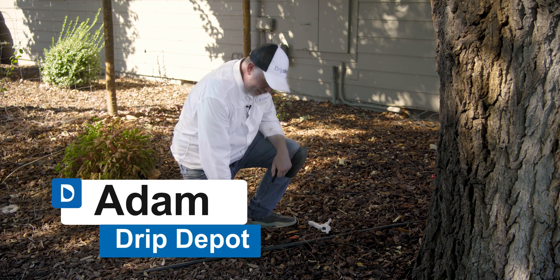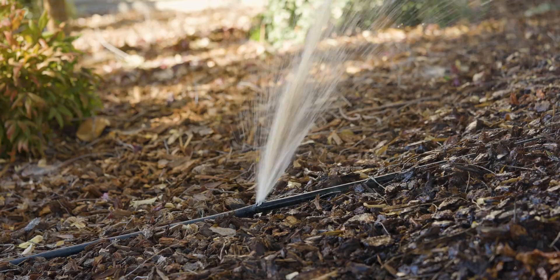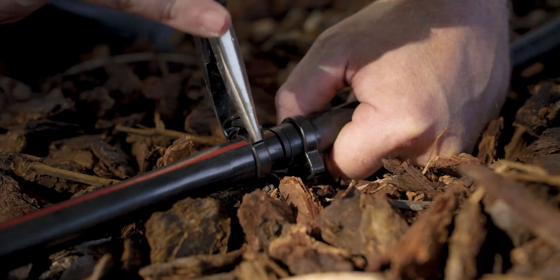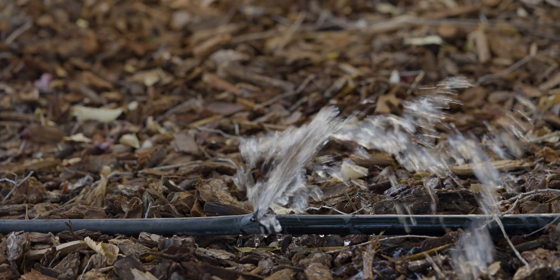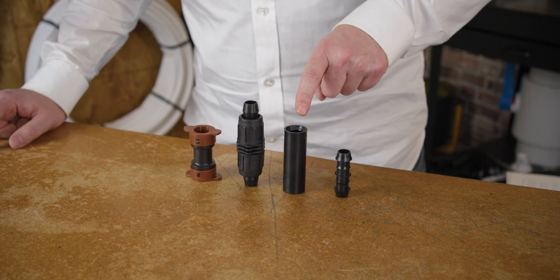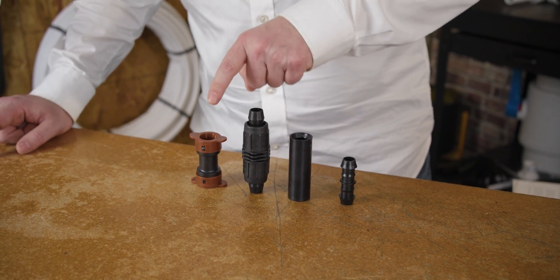Today, I'm going to show you a couple ways to fix damage in poly tubing and poly pipe like this. I'm going to go through every way you can repair your pipe, and by the end I'll be able to share with you the method I recommend most. But before we jump into doing the actual repairs, I want to go over the many different options for repairing your tubing so you can decide which one will be the best for your specific needs.